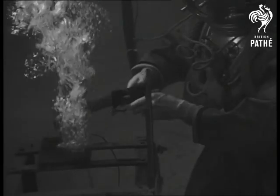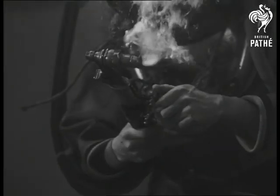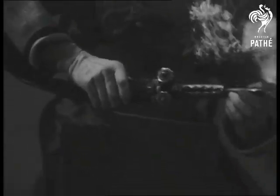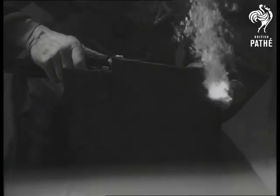You get the idea? You blow it out before you light it up. The torch is ignited underwater by an electrically operated striker plate.